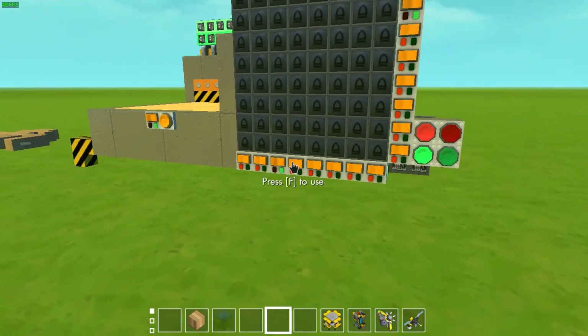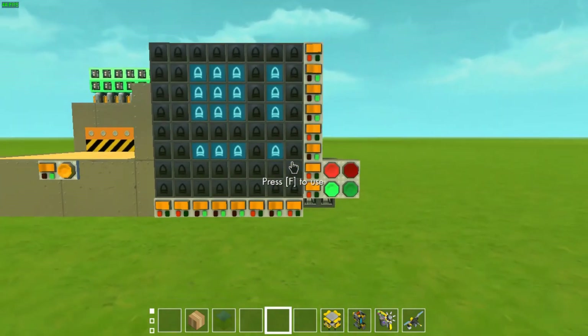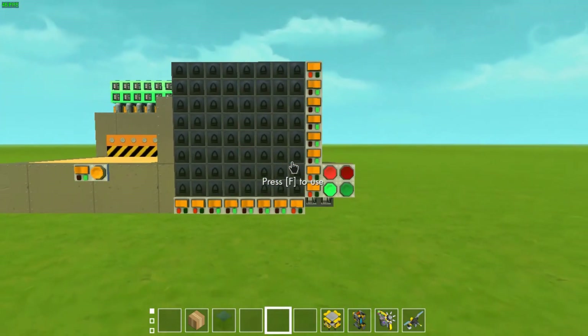By pressing multiple switches, you can select a line, or a box, or a box in a line, or a box in two lines, and a dot. You can also connect them with each other to create a ginormous box.